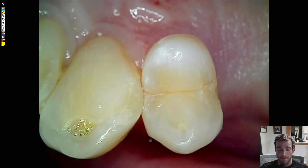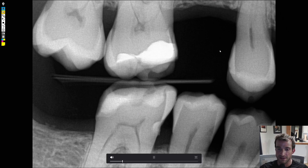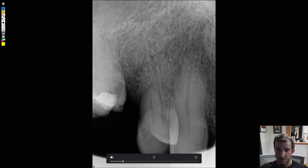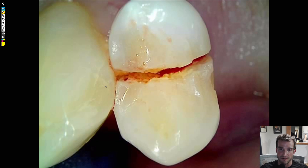So we got him in, took an x-ray — the bite wing doesn't show anything remarkable. We took a PA and similarly the PA doesn't really show anything remarkable that would explain the symptoms. There's no lesion at the end of the roots, a little bit of periodontal bone loss, but that wouldn't really account for why it hurt so much to bite on. On the clinical exam, we took an explorer and poked the tooth and he yelled 'ouch' because the tooth is split right down the middle.